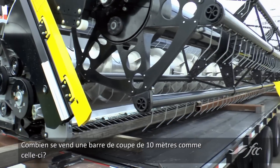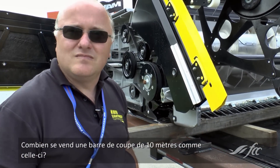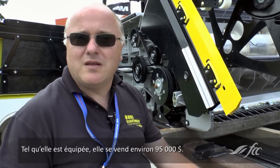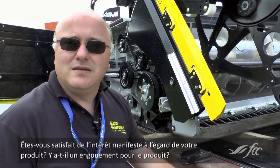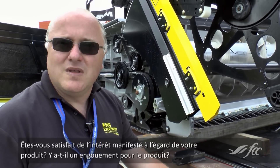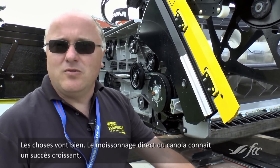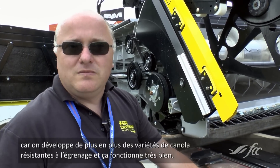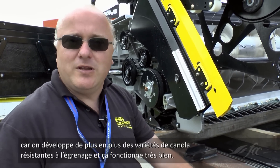So a header like this one, 35 feet — what kind of price tag are we looking at? This one here, the way it sits right now, is about $95,000. I imagine that puts it in the range of the other top headers out there? Yeah, it should be right in there. Are you getting good interest — how has uptake been? It's been good. Straight cutting canola is becoming more and more popular, the breeding goes towards shatter-resistant varieties, and it works very well.